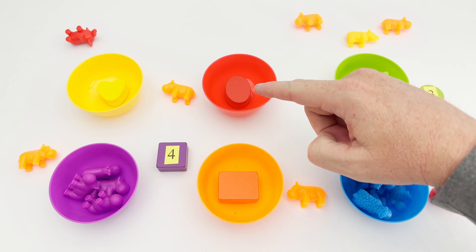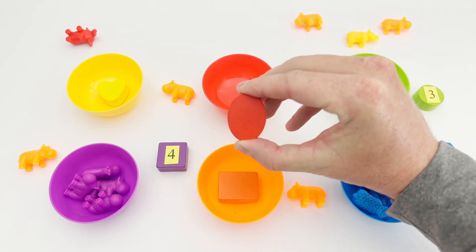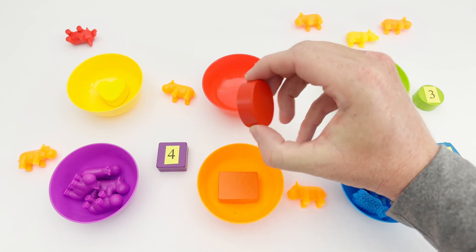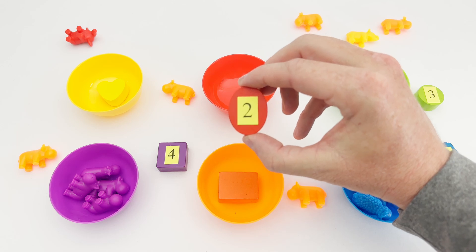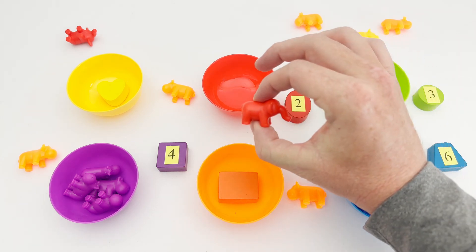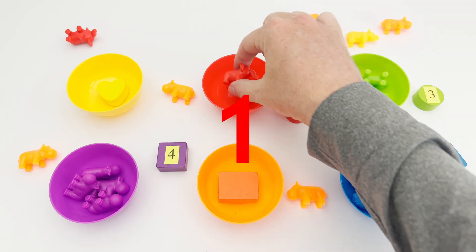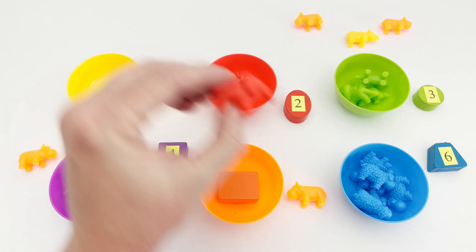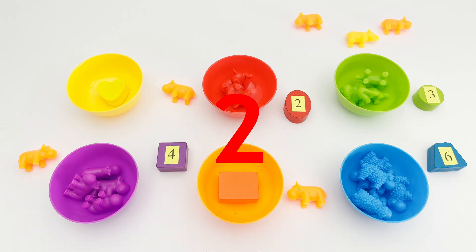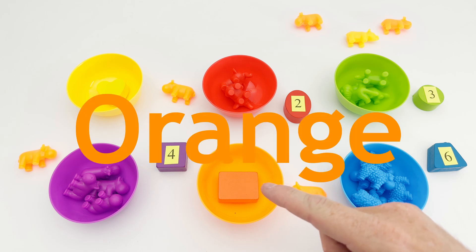This bowl is the color red. In our red bowl is an oval. The oval looks like a circle that has been stretched. This oval has the number two on it. Do you see any red animals? We have a red elephant! Let's count all the red elephants: one, two. There are two red elephants!